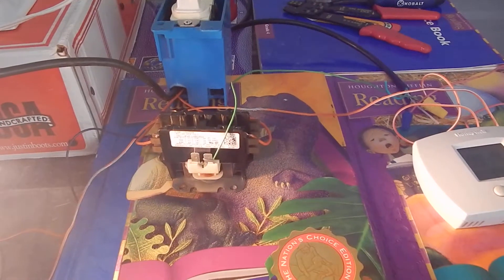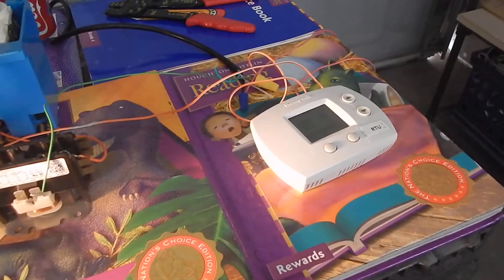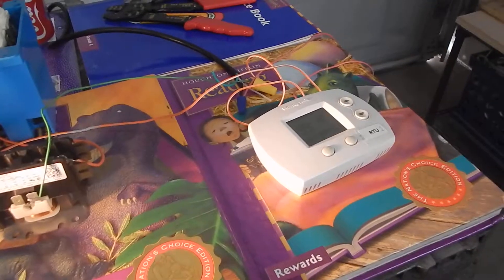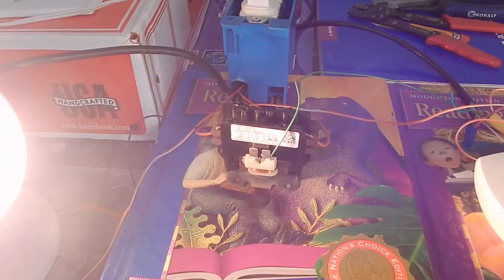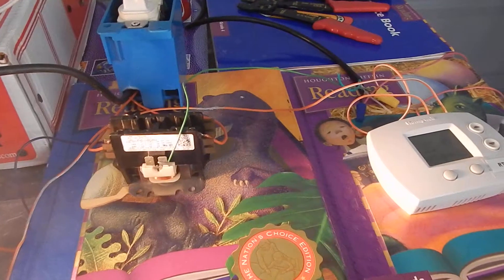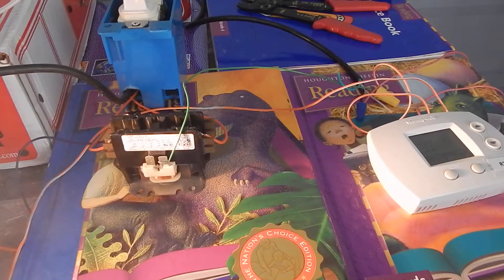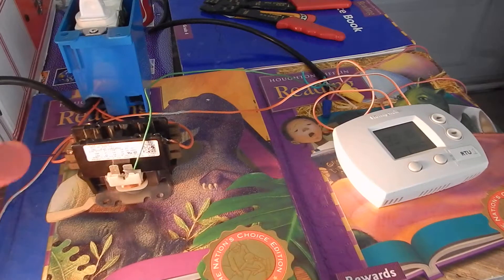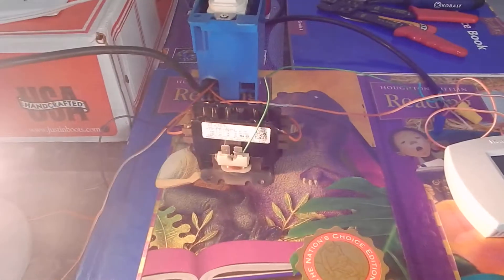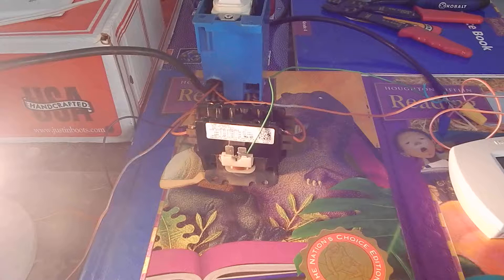Traditionally, you would hook this thermostat up to a contactor for your outdoor AC unit. Your air handler does not use a contactor because there's already a board inside your air handler that has little tiny relays. This contactor would be on your outdoor unit, powering both the fan and your compressor.